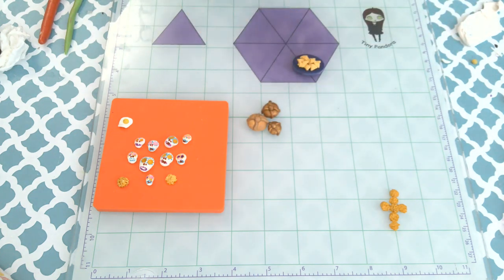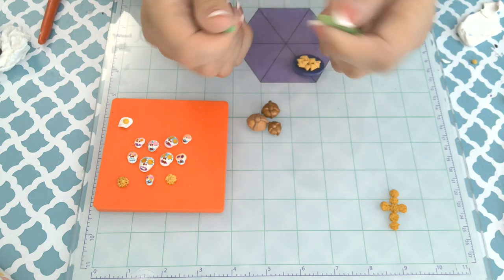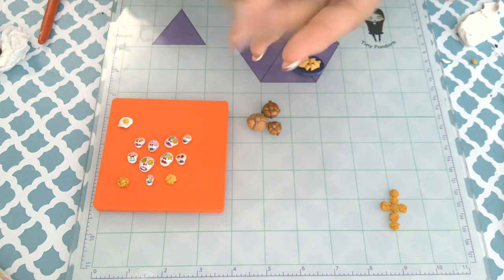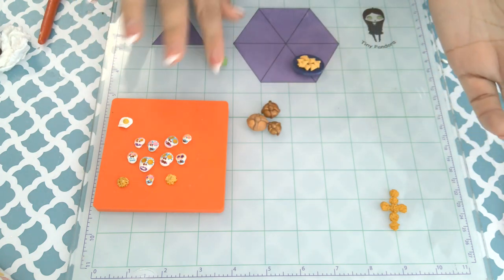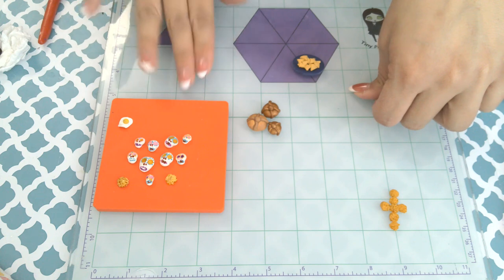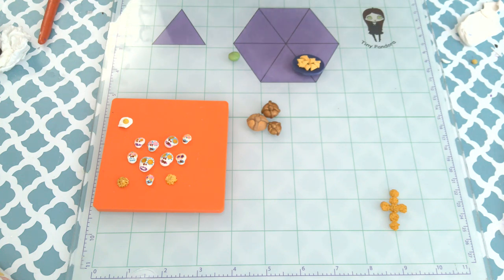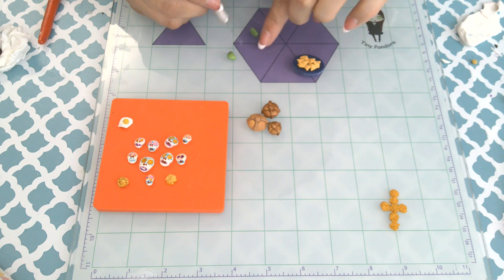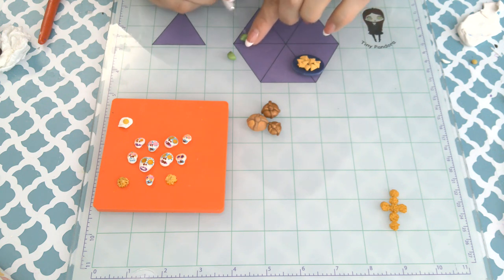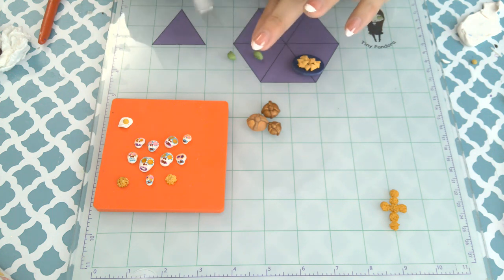Chilaquiles are like tortilla chips with sauce — this one has avocados, tomatoes, and a fried egg on top. I'm making the little slices of avocado and tomato for the top, using my daughter's snakes of clay to make these avocado and tomato slices.